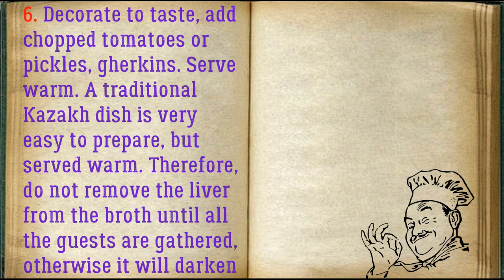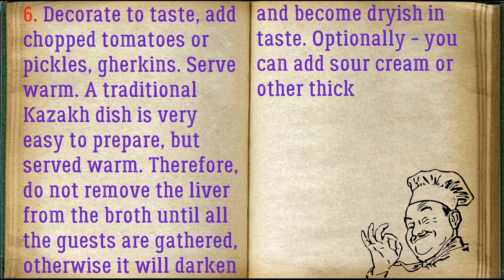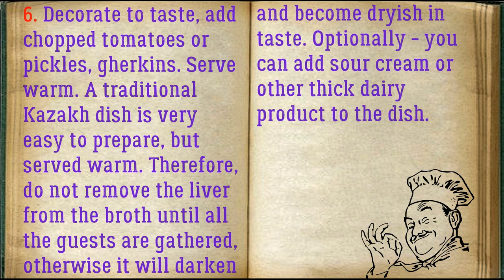This traditional Kazakh dish is very easy to prepare, but should be served warm. Therefore, do not remove the liver from the broth until all the guests are gathered, otherwise it will darken and become dryish in taste. Optionally, you can add sour cream or other thick dairy product to the dish.